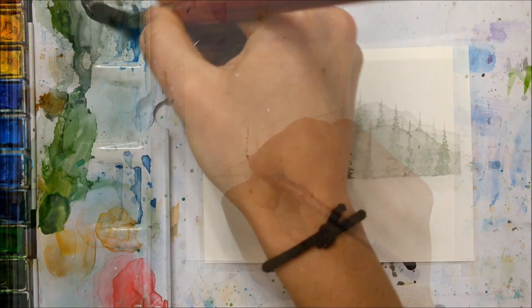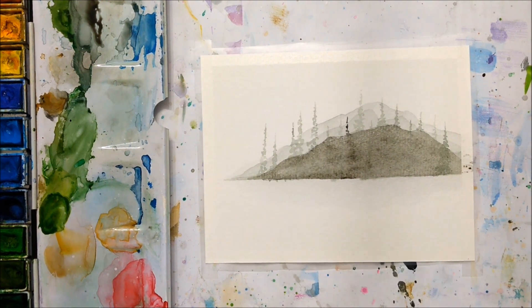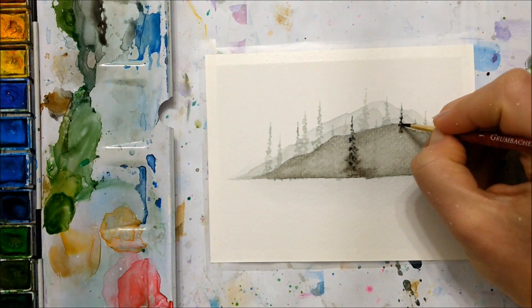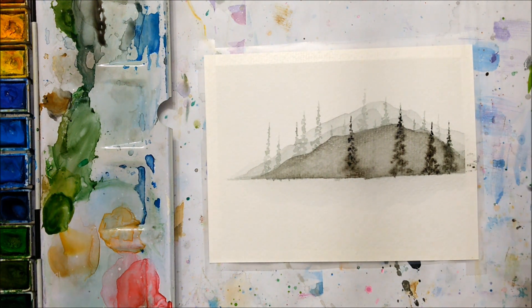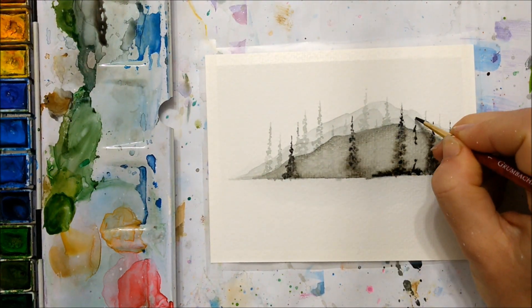If you don't really know how to paint pine trees, I encourage you to check out a tutorial I released a while ago — I think it's called 'Four Techniques: How to Paint Pine Trees in Watercolor' or something like that. It's one of my more popular videos and I show you four different ways to paint pine trees in watercolor, so you can pick the technique you like best.